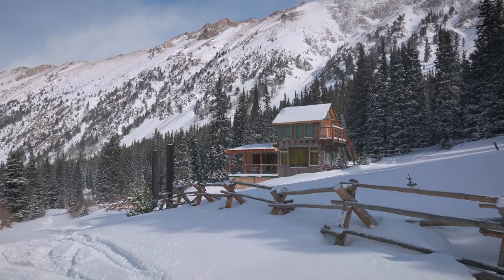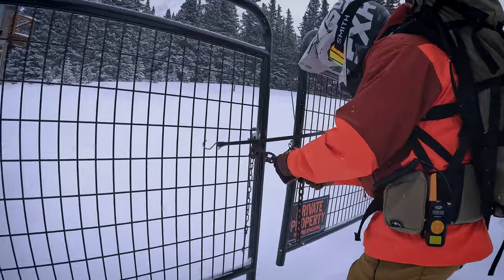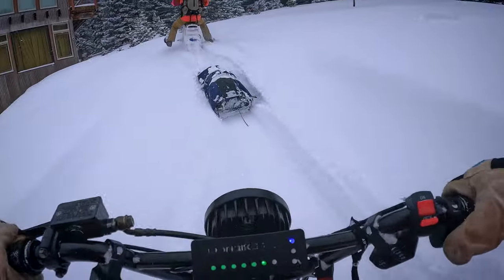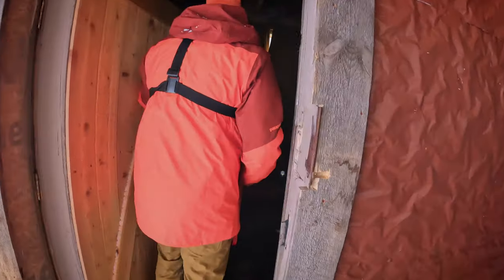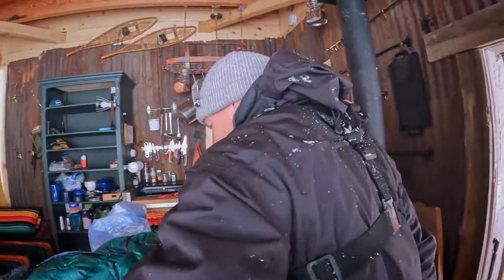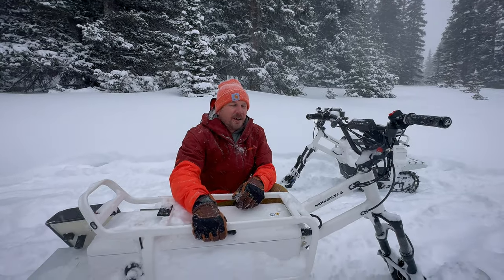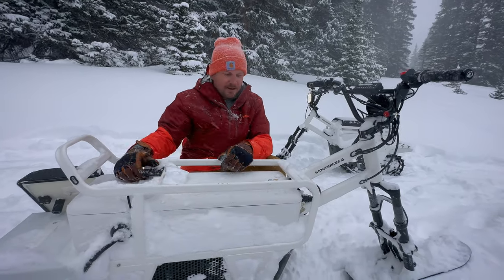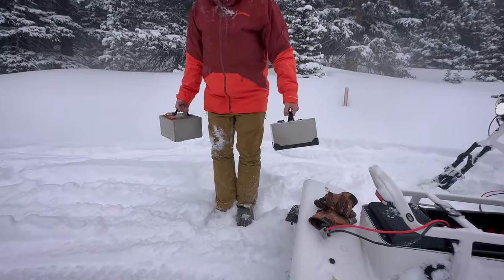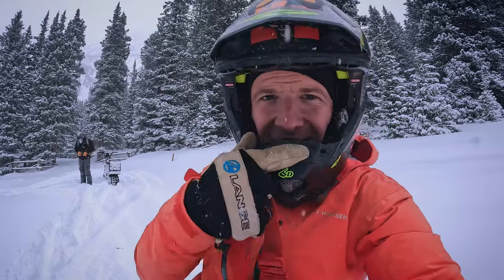Not going to lie, the photos don't do this justice — this is such an awesome view. We have 30 percent battery left, having burned a little more because we pulled the pulk up. Battery life has actually been pretty good considering how hard we've been riding. Definitely looking forward to seeing what else we can do tonight.